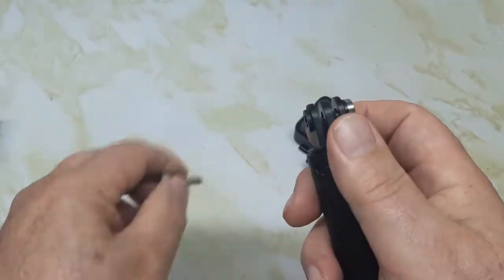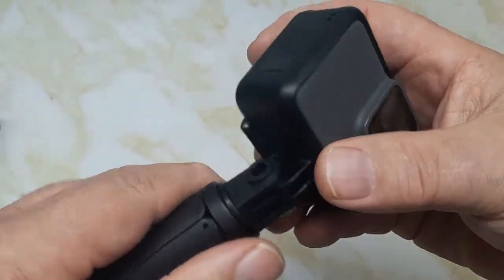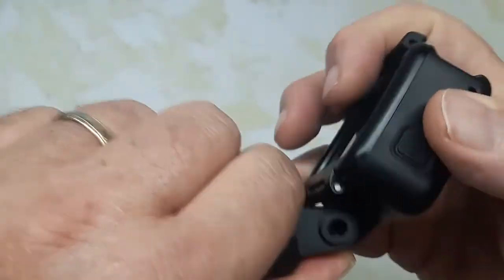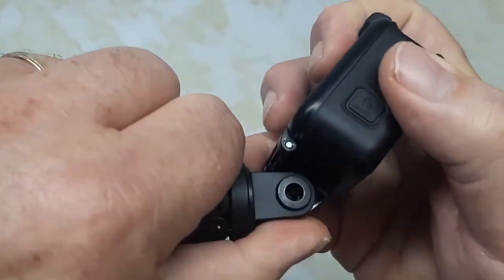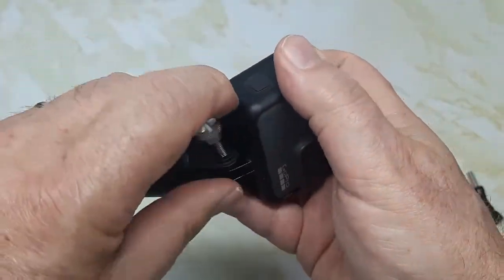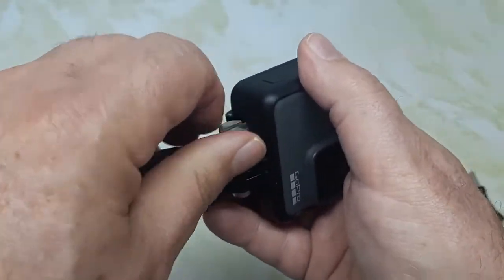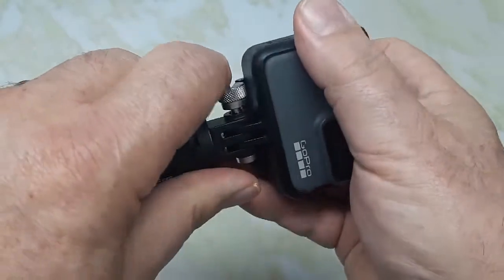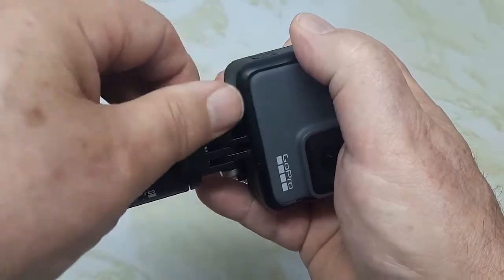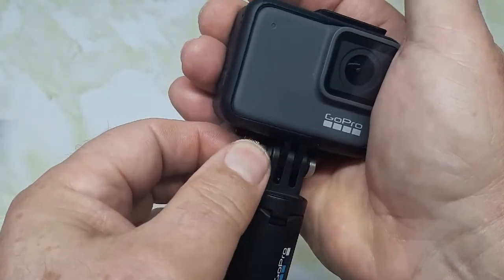The knurled knob does have a slot in it for a slotted screwdriver. Put your GoPro on and adjust it however you want — just line it up. Now this is the part where people don't like it: when you tighten it here, you can see how you can't get in there easily because the camera body is in the way.